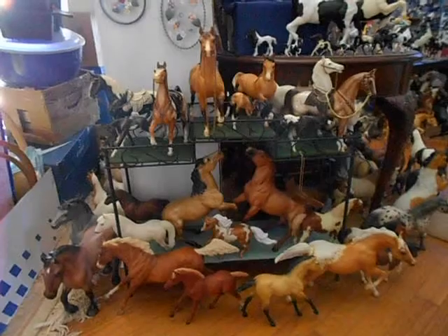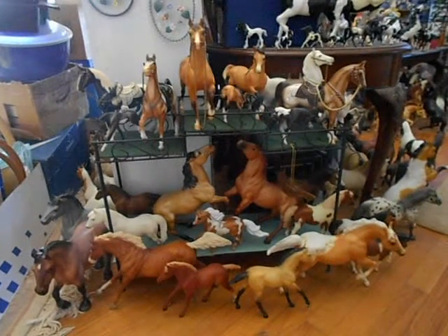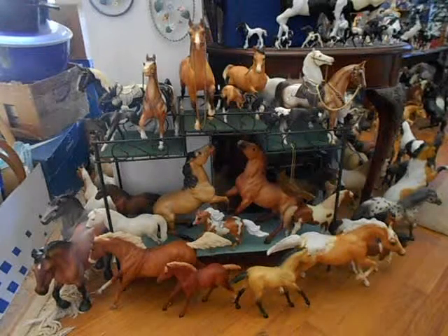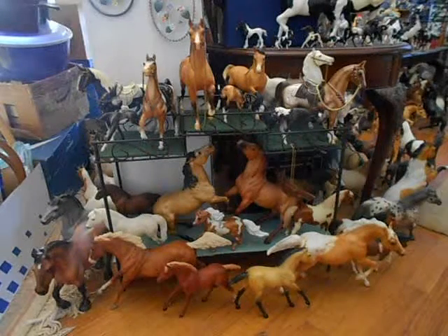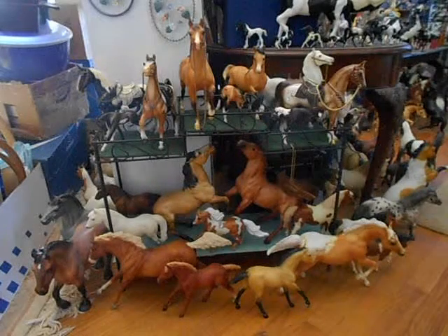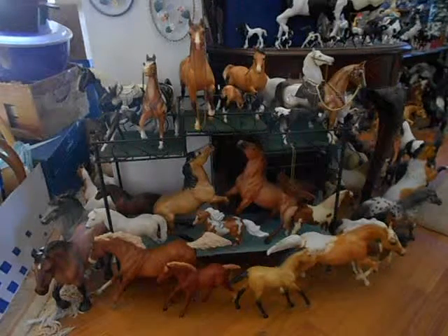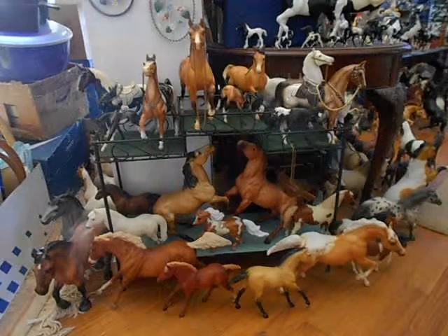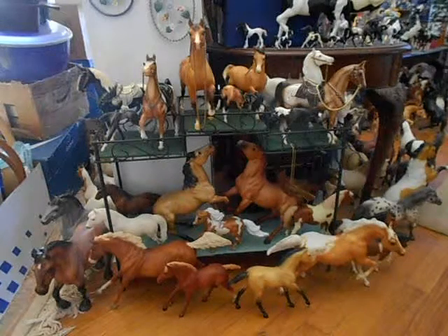I'm going to try this one more time. We have Action Stuck Horse Rolls in the front, Palomino Appaloosa Running Stallion. And I think that's Black Beauty on the left, and our new Simba. And behind him is the Appaloosa Belgian. And on the bottom shelf, the two pinos are Etchies.